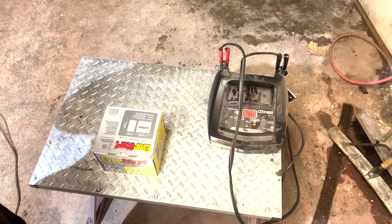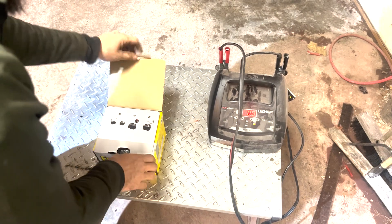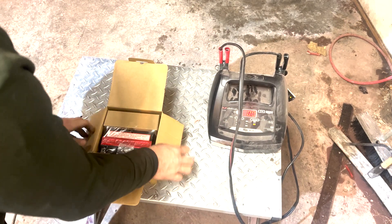Hey guys, I'm just going to show you how to fill an ATV battery. Same with bikes and all sorts of batteries of this type.